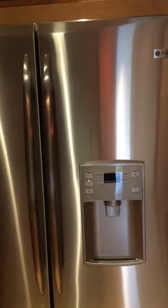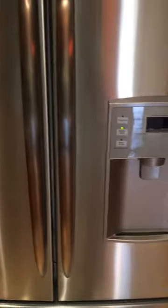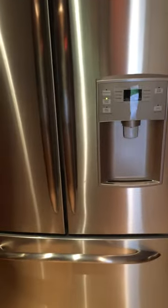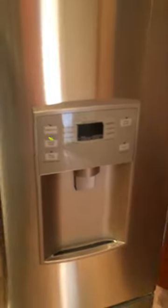Hey, what's up guys, we're gonna fix today. It's a GE Profile fridge, three doors, and for about two days it doesn't make cold. There is a light but it doesn't accumulate coldness, especially in the freezer. So what I did is go in the back.